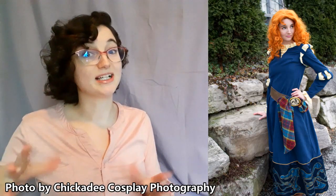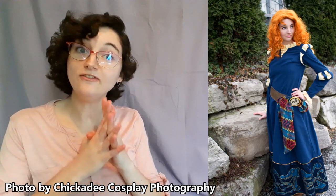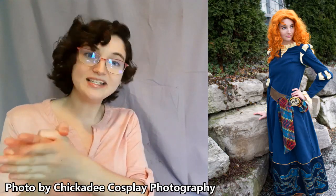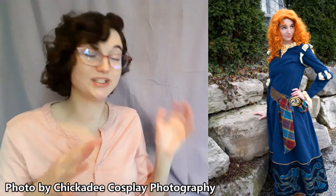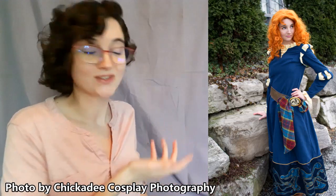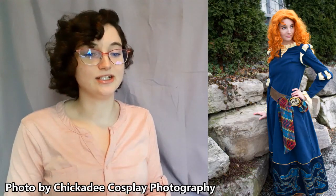Next cosplay I'm talking about is my Merida cosplay — good old Scottish lassie. I actually started making this because I found tartan fabric in my mom's storage. I'm from a very Celtic area so we have quite a collection of really nice tartan fabrics. When I found this one, my mind went right to Merida, one of my favorite Disney Pixar characters. I realized it looked extremely similar to the DunBroch family tartan in the film, so I did some research and found there were only a few little differences — enough that I would not offend anyone by using it.